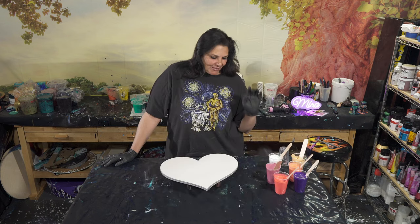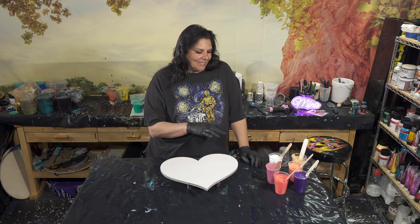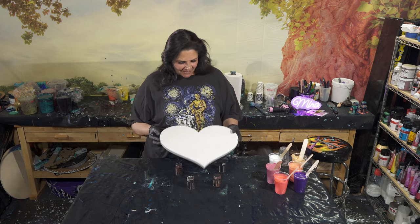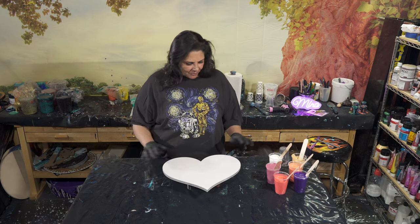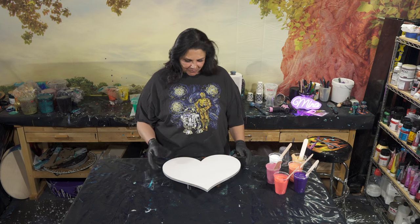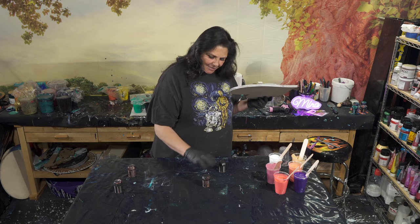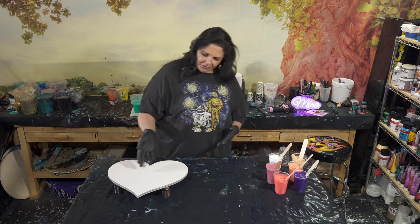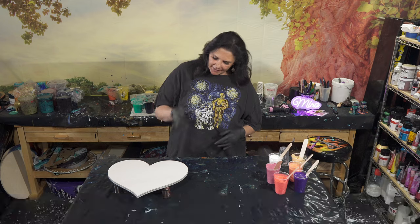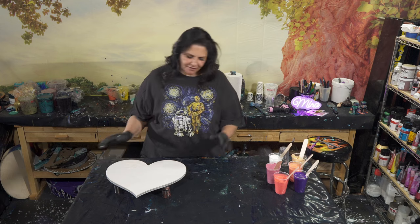I'm super excited about that. I have a little bit of those paints left that I want to use up. I have another one of these 16-inch-ish wood panel hearts — this one's a half-inch thick — and we're going to pour on top of this. I'm also using these paint stands from Tracy Reed; you can find them on her Etsy shop. They are awesome paint levelers, and they elevate it off the ground and leave room to get your hands underneath.